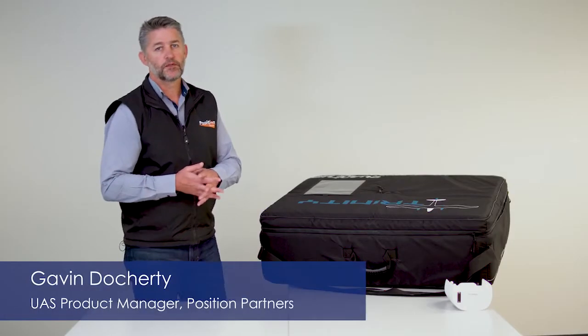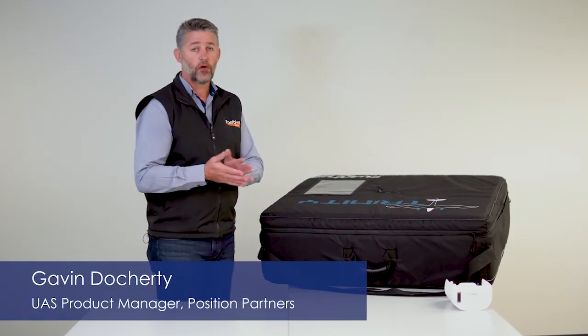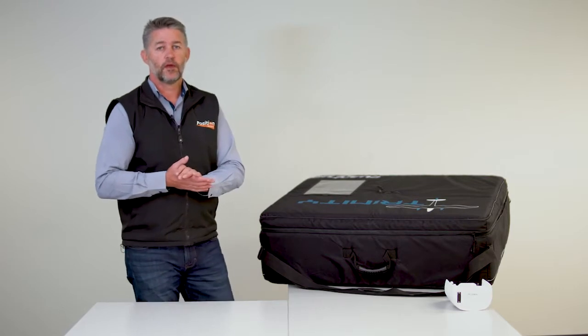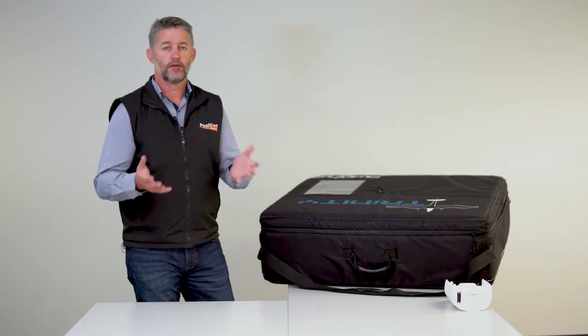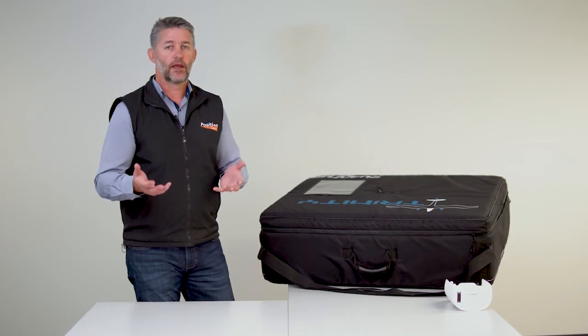Welcome to the unboxing video for the Quantum Systems Trinity F90 Plus drone. This drone is a fixed-wing VTOL, so in other words it takes off vertically and lands vertically.